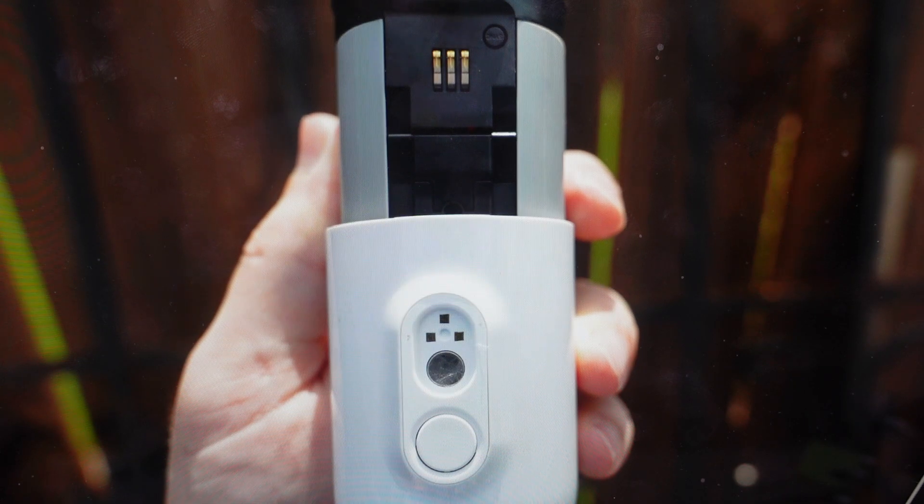From there, if you had it paired with an app, you're going to need to go into the app and remove the camera from the app, so that you can then add a new device — because you're going to be setting this up like it's brand new, so you'll need to add a new device on the app for the camera.